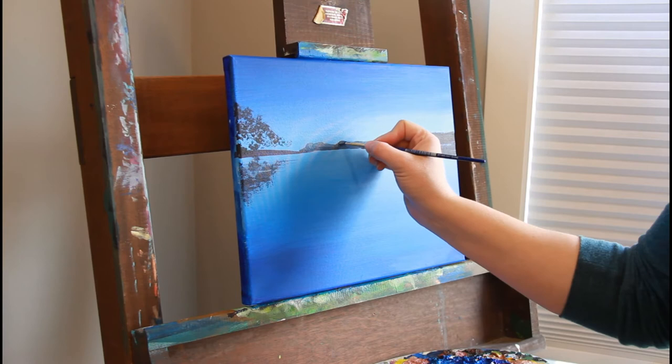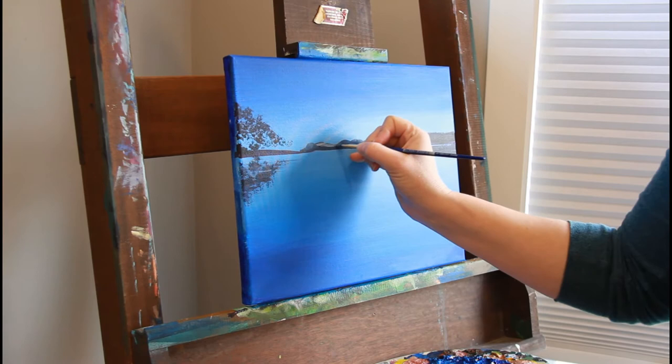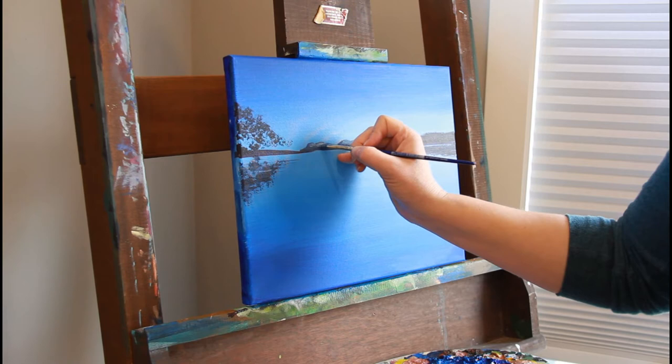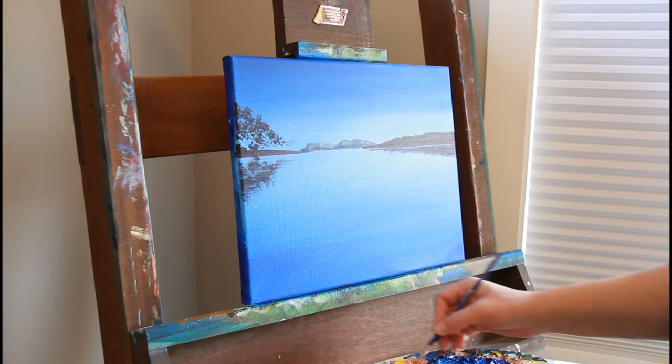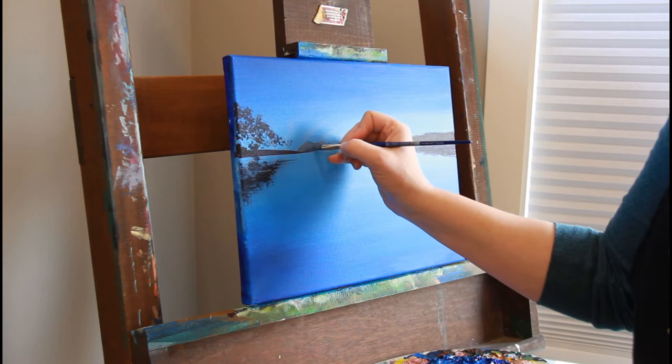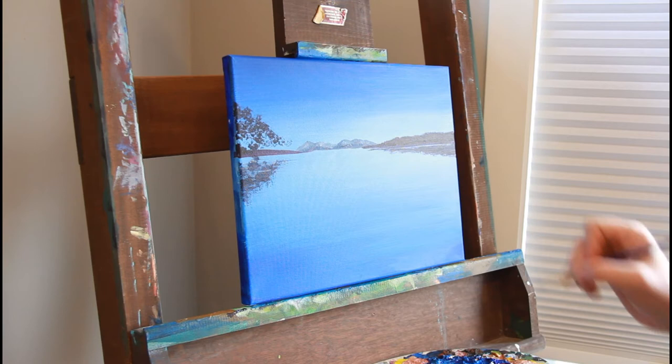I'm doing some mountains in the background. By making them lighter, it helps the eye realize that they are further back. Adding a bit of white helps us recognize depth. Then once that's on, you can add more white onto your brush and blend areas to create highlighting — maybe there's a misty cloud in there. I've kept mine pretty small to have more emphasis on what the foreground has to offer.